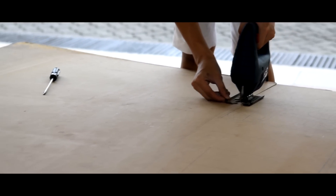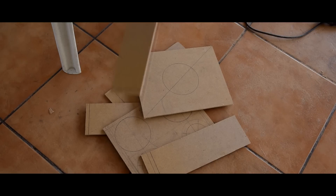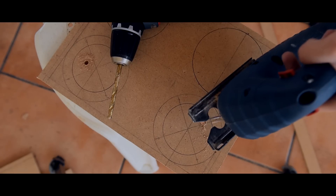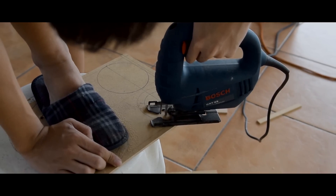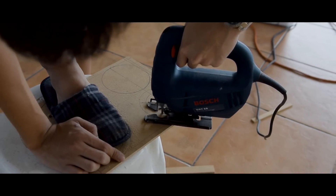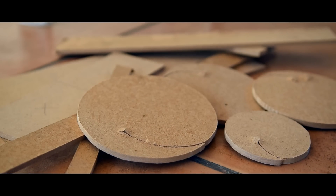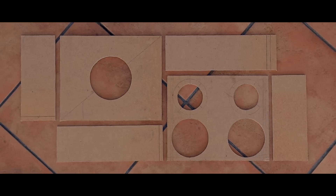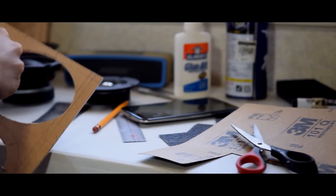For cutting the wood, I used my jigsaw instead of my hacksaw. This sped up the cutting process. After cutting, the wood may be rough on the edges, so we'll be using sandpaper to smooth it out.